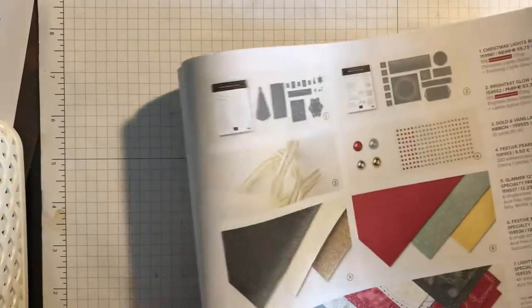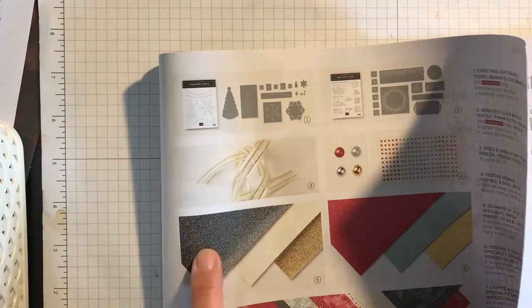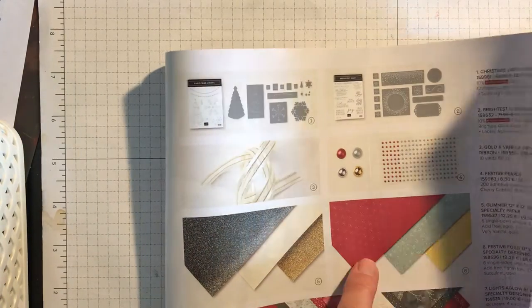I've got the stamp set, the sentiment set, and this is lovely ribbon as well. And this glimmer paper is really nice too, and the festive foils paper as well.